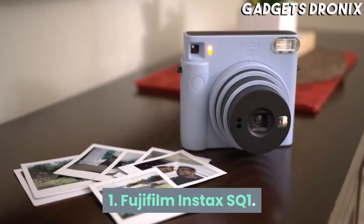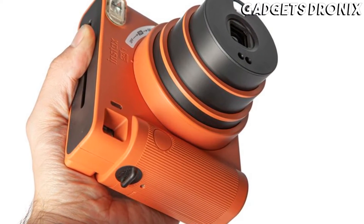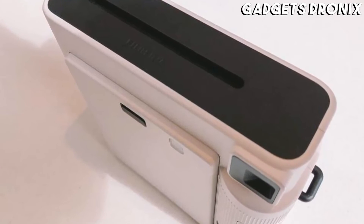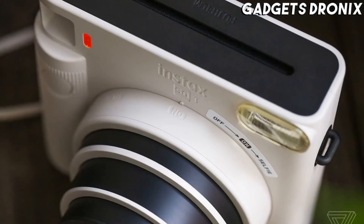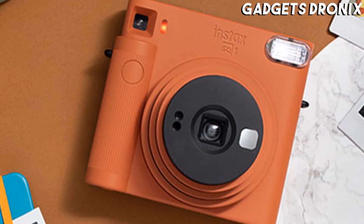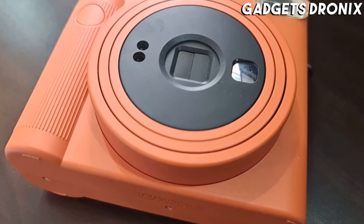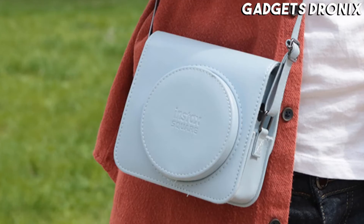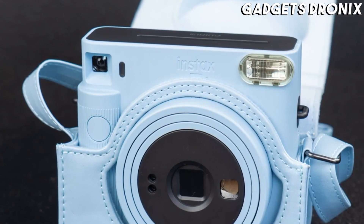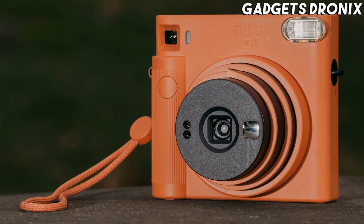Number 1: Fujifilm Instax SQ-1. The value-minded SQ-1 makes Fuji's Instax square format film that much more approachable for anyone unfamiliar with instant photography. It has the same easy-to-understand features and useful auto exposure system of the Instax Mini 11, only the photos it spits out are almost twice as large. An adjustable lens barrel and built-in mirror are useful for close-ups and selfie shots, and the automatic flash is usually smart enough to keep indoor and low-light snaps looking good once they develop.